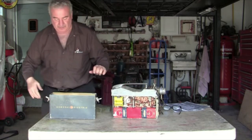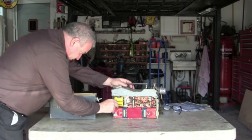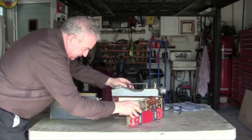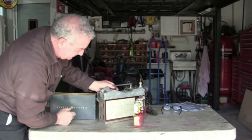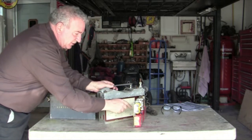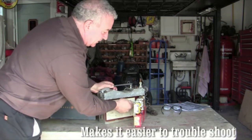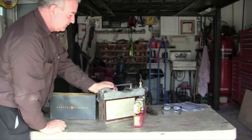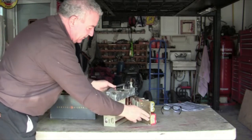Another cool thing — all these panels swing out. Here's a wiring diagram that's in perfect condition, right inside. There are some test plugs here so if you're having issues you can test to see what might be wrong. And here are some transistors that are color-coded.